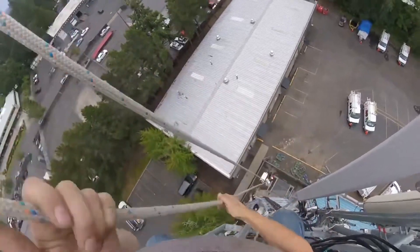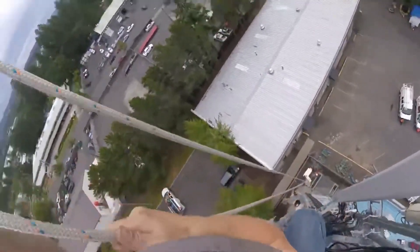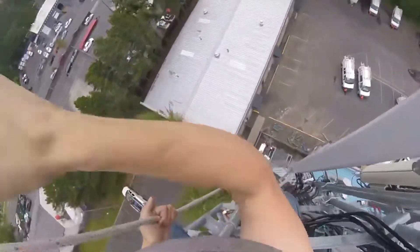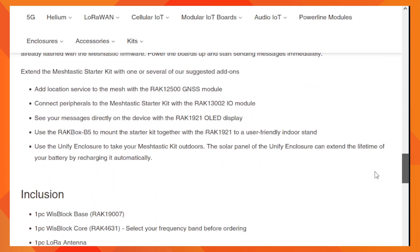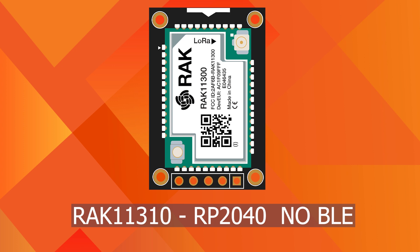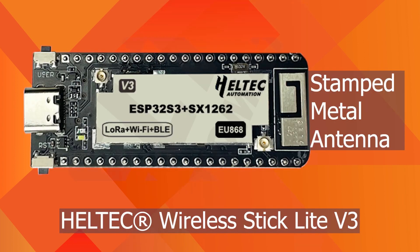The sixth important factor is Bluetooth and the provision for an external Bluetooth antenna. If you are using your Meshtastic device on top of a tower, you need to have an external Bluetooth antenna — otherwise, there is a good chance of spending significant time on a rooftop trying to connect via Bluetooth. The RAK WisBlock Meshtastic Starter Kit and RAK4631 both provide external BLE antennas. The RAK11310 has no BLE, and the Raspberry Pi Pico has no Bluetooth. The Heltec LoRa32 Version 3 has a metal spring antenna for Bluetooth but provides limited range. The Heltec Wireless Stick Lite Version 3 has a stamped metal antenna, so there is no option to connect an external antenna with these devices.